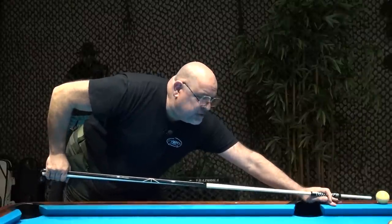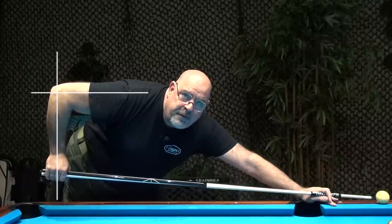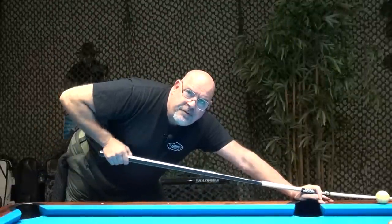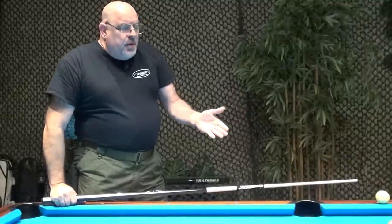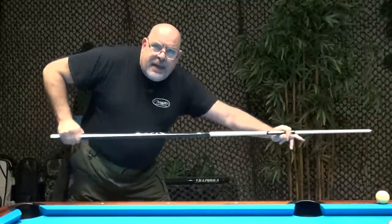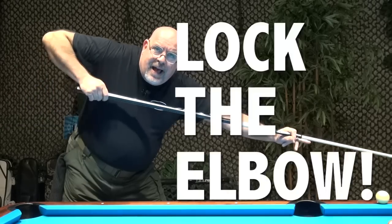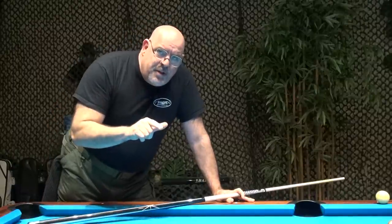The next thing you need to understand is what's happening to the elbow. Notice how my elbow and my shoulder are perfectly horizontal. So from here you have backstroke, contact, and then follow-through. When you use the cue ball and utilize this stroke mechanic technique, you want to be sure that that back arm does not move when you come through the stroke — and that's going to let that tip land at the bottom or the top of the cue ball as you plan to see the action on the cue ball that you desire.